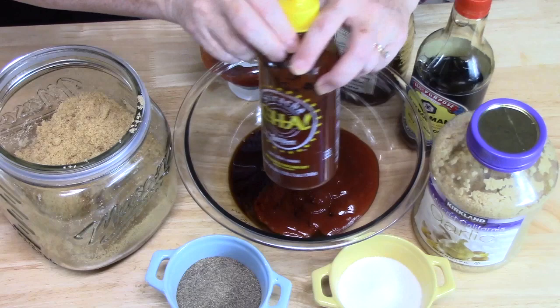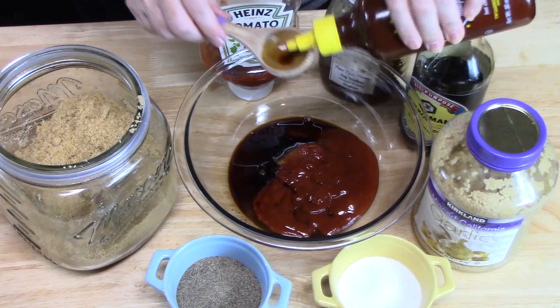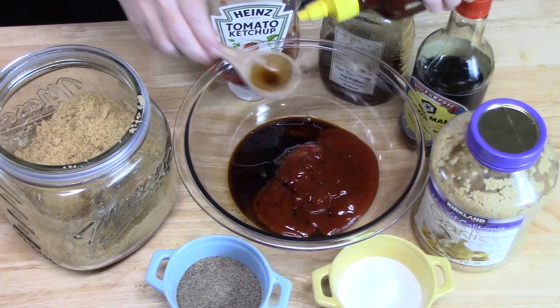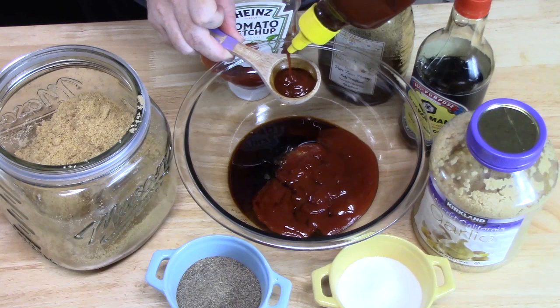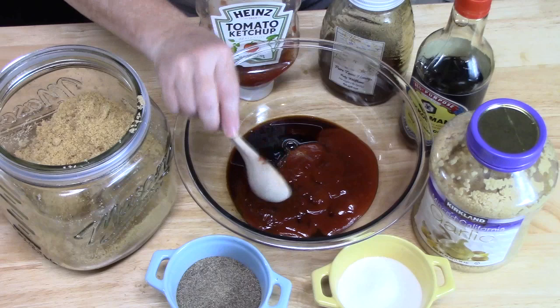Now we're going to add some heat. You can skip this step, go light, or go even heavier. I'm adding about one to two tablespoons of sriracha. You can also use a chili paste or chili sauce — wherever you can get some heat from. I added a little extra — my husband will like that, the more the merrier with him.